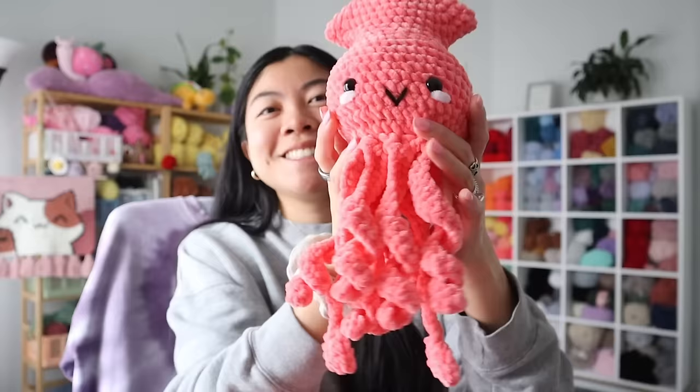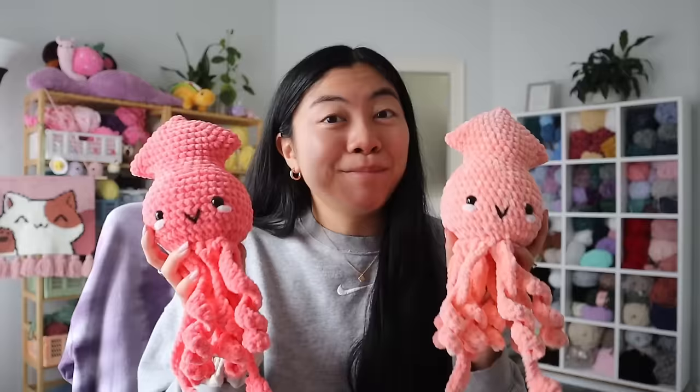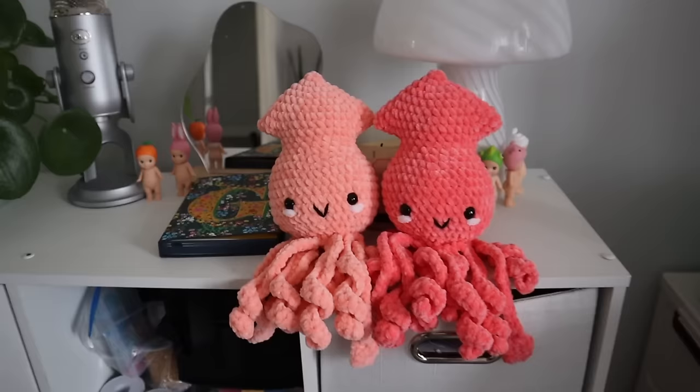I highly recommend this pattern — I will link it down below. I used a 5mm hook for these, and of course, Parfait Chunky. They're just so cute! I had these sitting on my six-cube organizer and they look adorable. I have to make five squids total, so I am on squid number three. These work up pretty quick because it is no-sew, which is amazing. I really like the size — it's the perfect regular-sized plushie, not too small, not too big. This is what the squids look like sitting down. Now I know why this pattern was so popular. I can't wait to have all of the squids lined up.